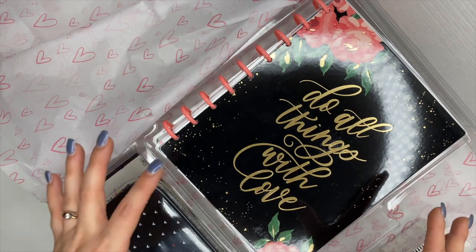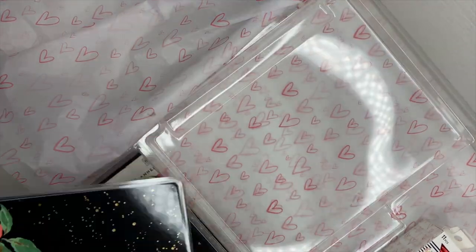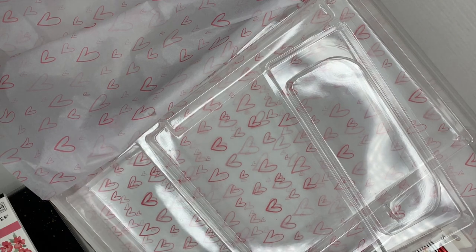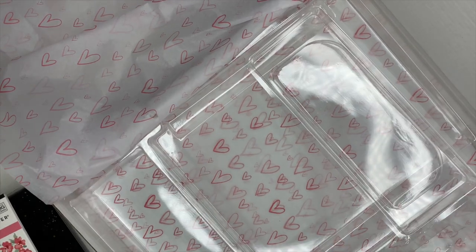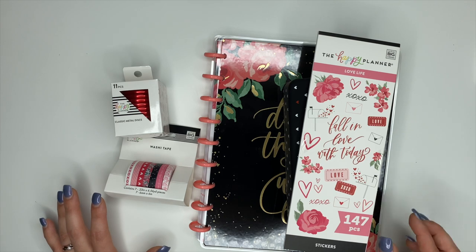I'm going to go ahead and pull everything out of the box and then I'll flip through it all with you. Oh my gosh, you guys, we have some amazing goodies here.